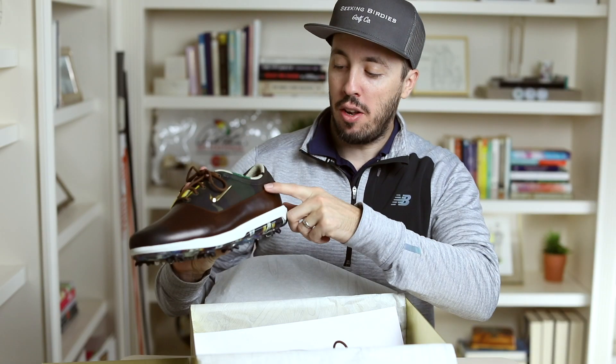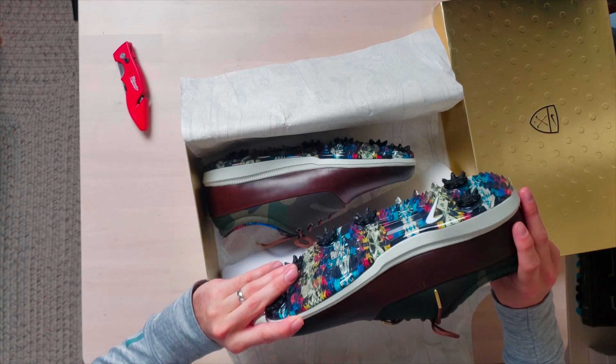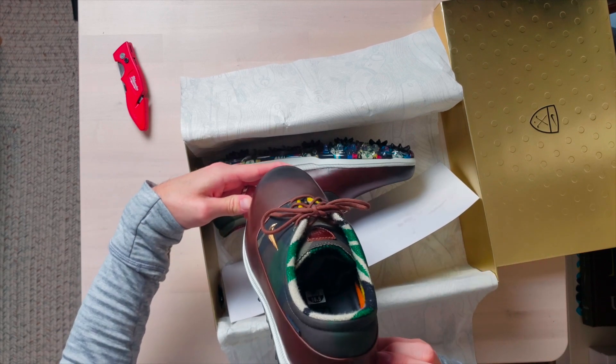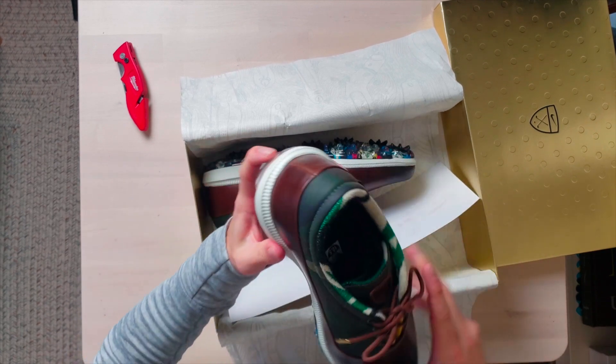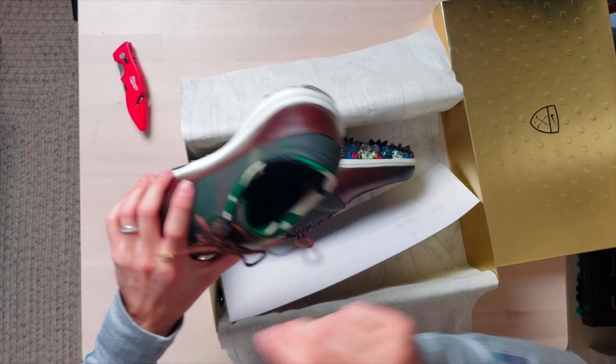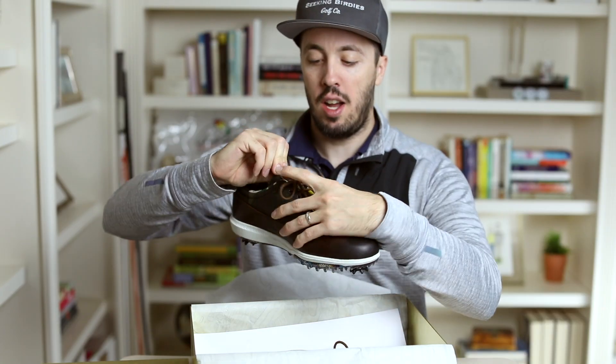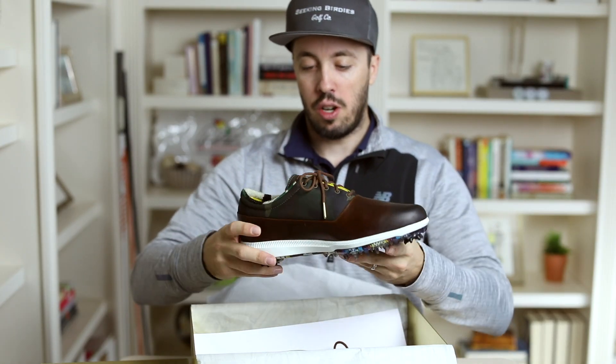There's a gold Nike logo, a Pendleton logo. I'm sure they have a Seamus Golf logo on them somewhere. That just says Nike React on the back. There it is — Seamus Golf logo right there on the tongue. Those are sharp looking.